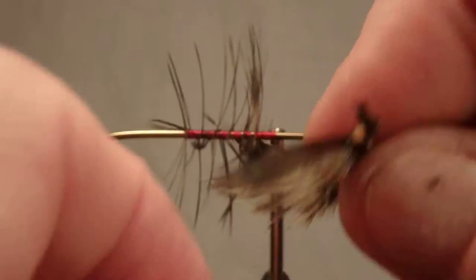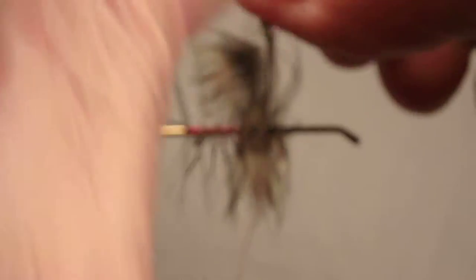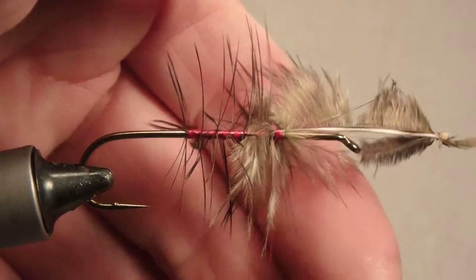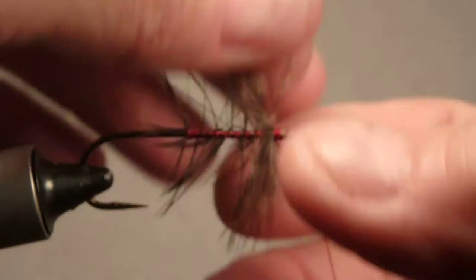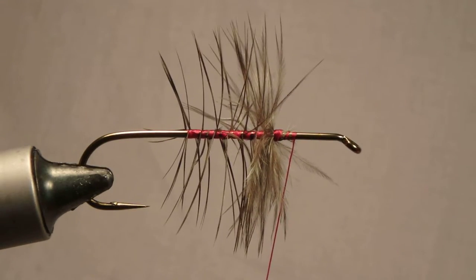When you get to the front, make one complete wrap at the ending point. Secure it with your thread, clip it off, pull everything back, a couple more wraps, and you have a palmered hook. See you next time. Take care.